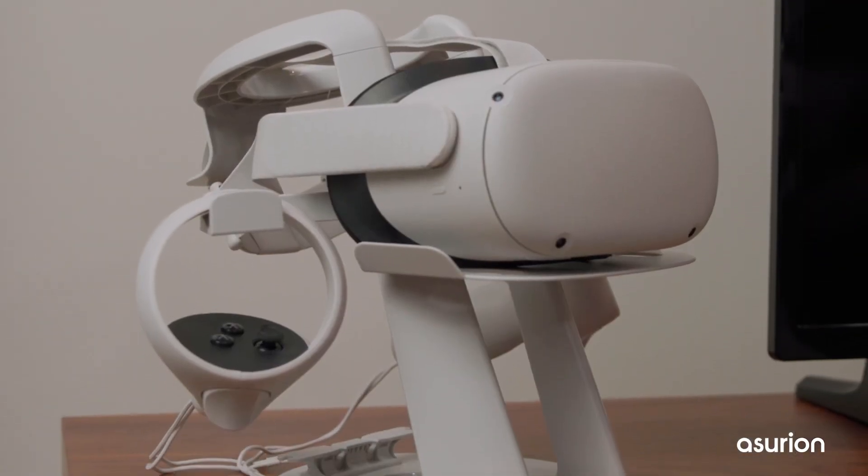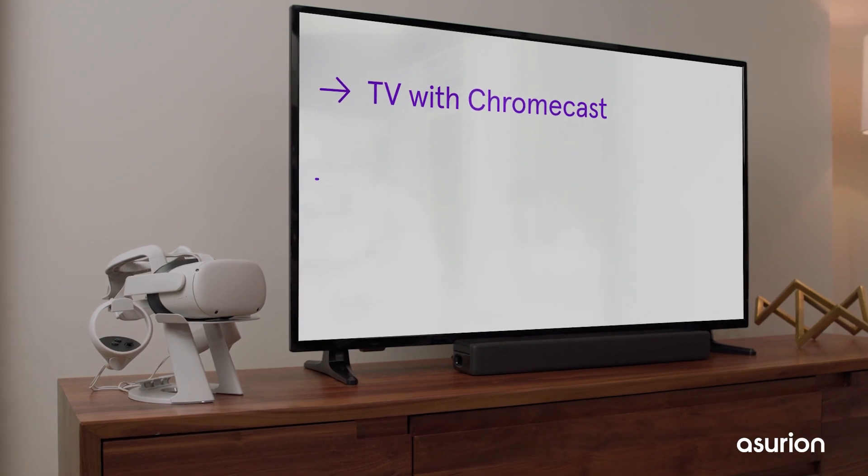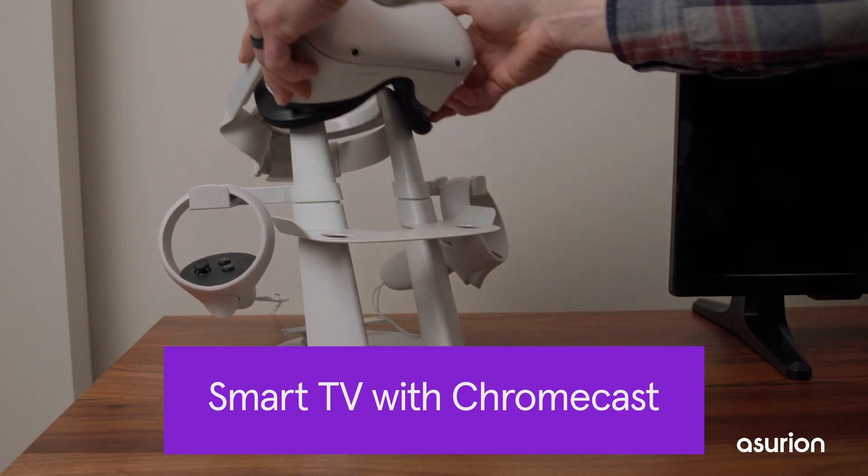To cast your Oculus Quest or Quest 2 to a TV, you'll need a TV that supports Chromecast, the app on your phone, or a third-party app. Here's how to do it on a TV with Chromecast.